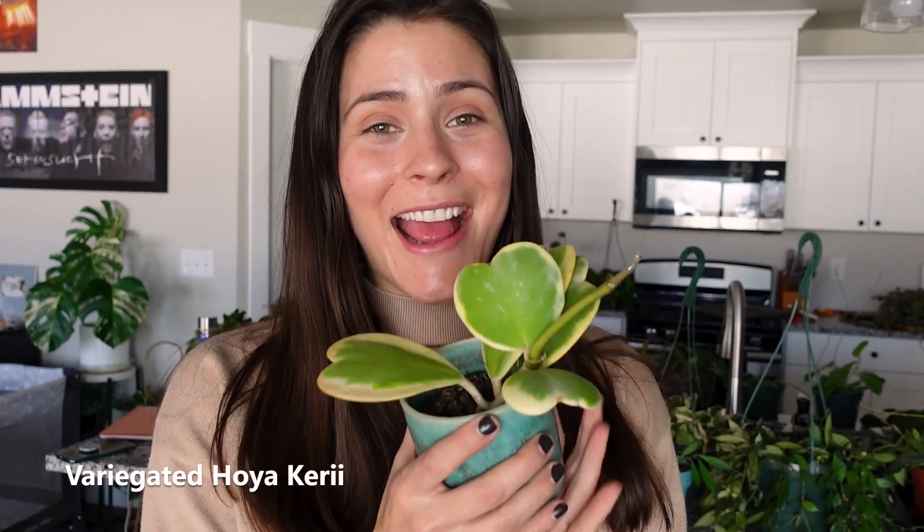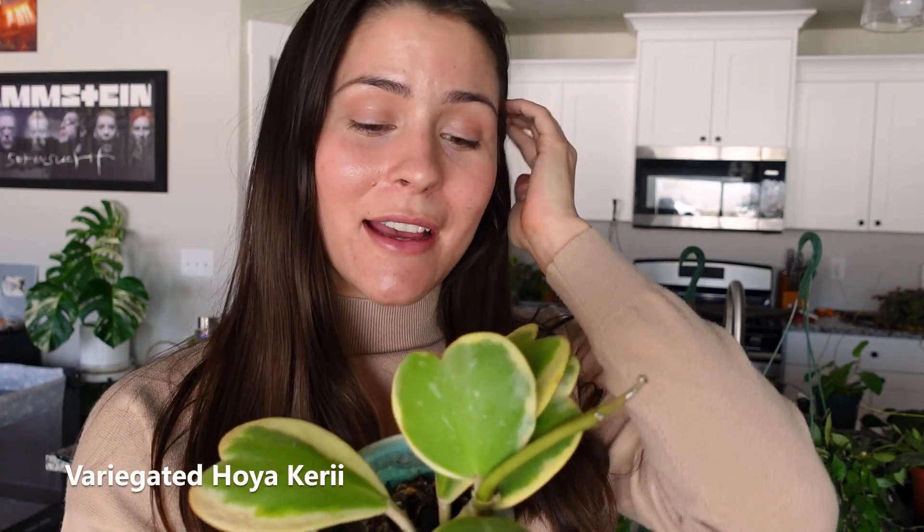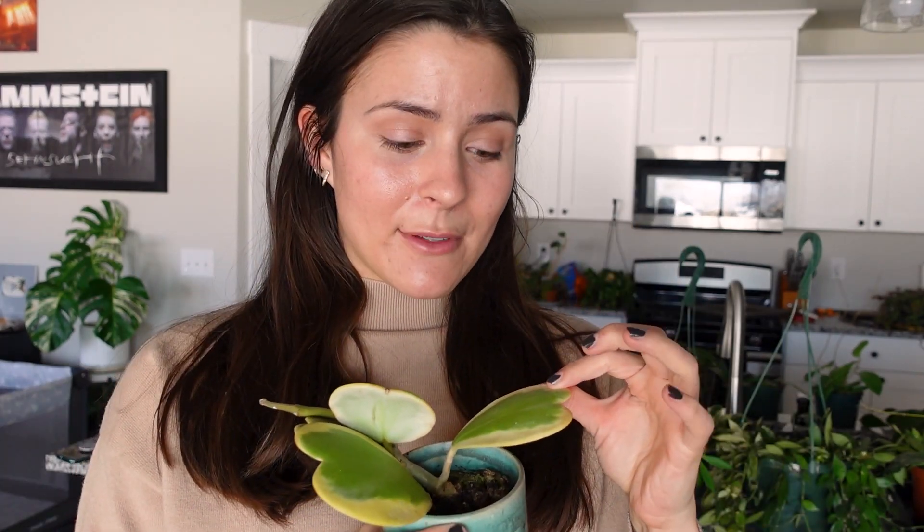Next up is my variegated Hoya Carii, which I am very proud of. This was a two-leaf cutting. I think sphagnum moss is kind of the trick to this, for me anyway — in my tendencies and watering habits, it works really well. It's growing — it's taking forever, but it's growing. This is such a slow one.